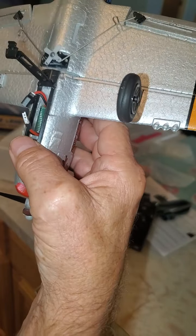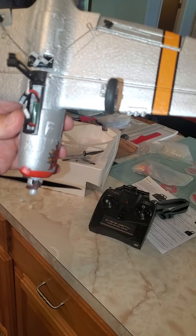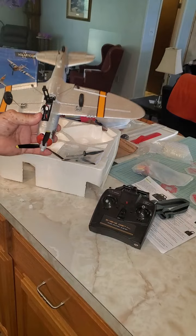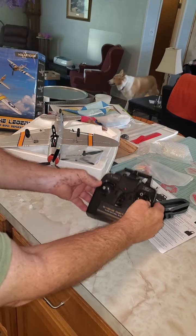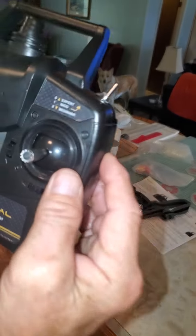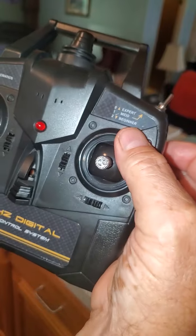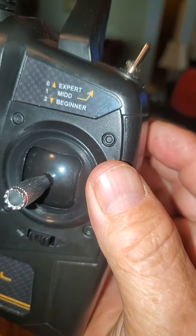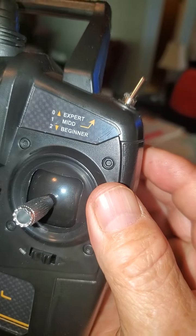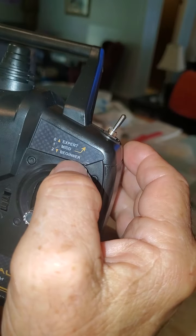I'm going to set it down and plug it in, get my transmitter turned on. The way you boot this up initially and every time is that you take the switch — you have expert, mid-range, and beginner. You want to push this lever all the way forward away from you.